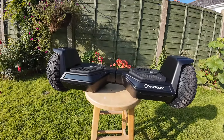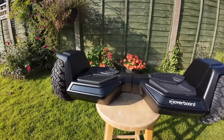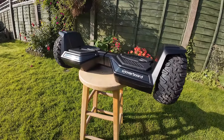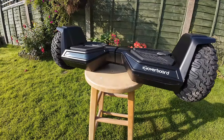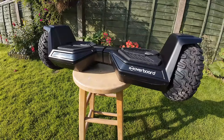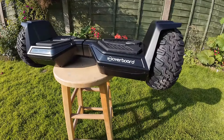So there you go guys — the H8 hoverboard by iHoverboard. That certainly was good fun to learn, and once you've mastered the basics — took me about half an hour — it's really good fun. I did GPS check it and it does about 9 miles an hour. I probably did about 8 miles on it altogether and there's still plenty of battery life, so its 12-mile range is absolutely fine. Coming in at nearly £170 — link's in the description.